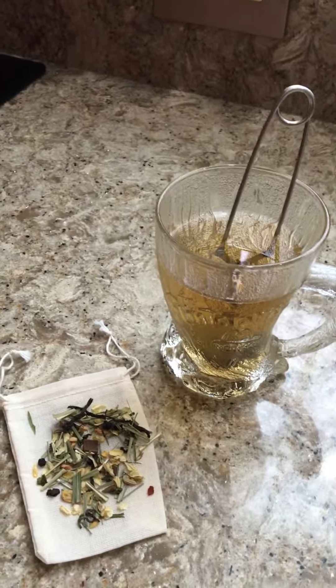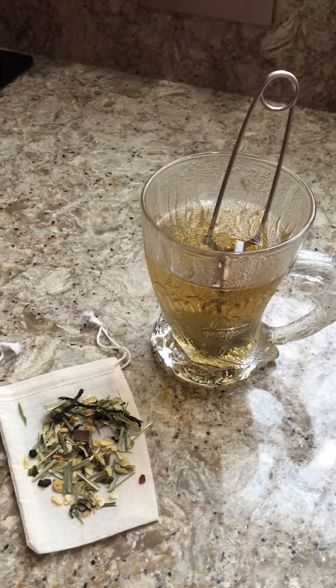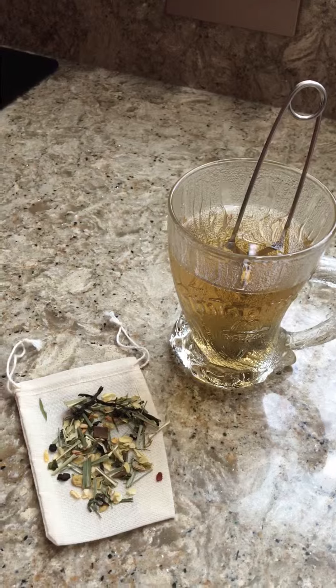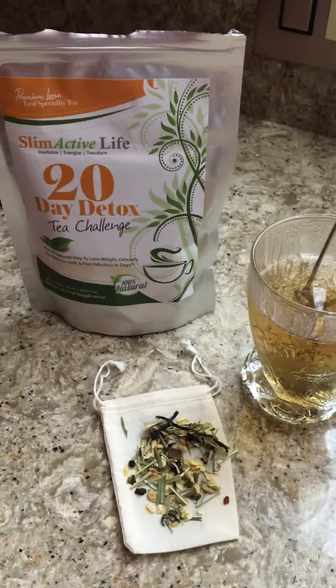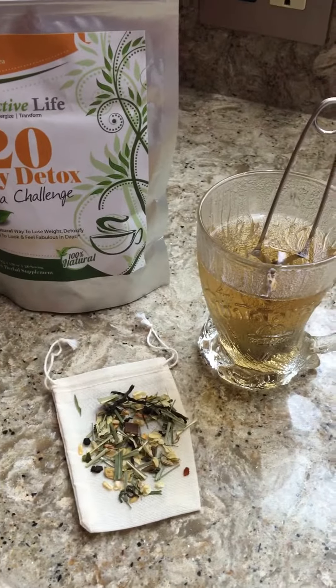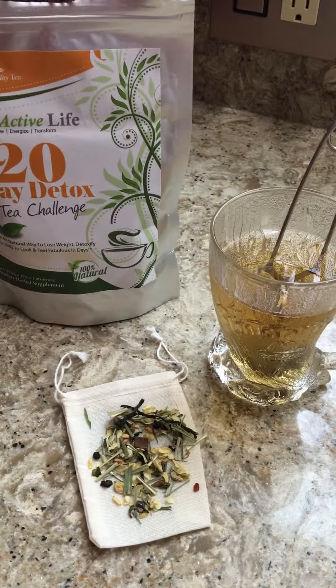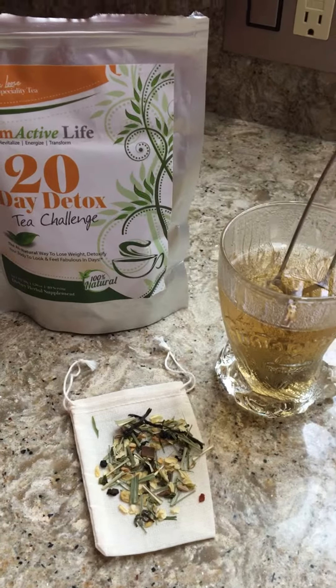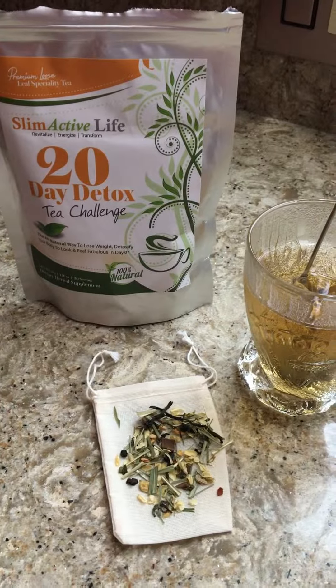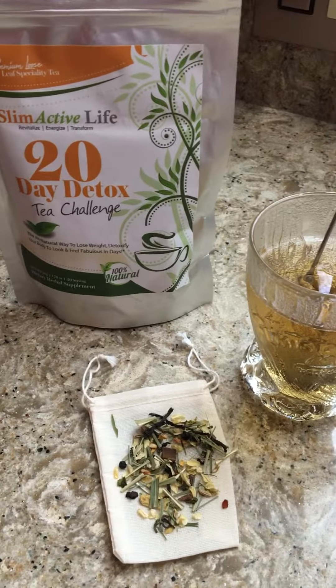I hope to come back after 20 days and do another review on how it's made me feel and if I've lost any weight. But so far it's really a great tea — I'm a tea drinker, I love tea, and I love a good tea, and this is great quality. I will share the link in the posting and you can get this on Amazon. Thanks for listening.